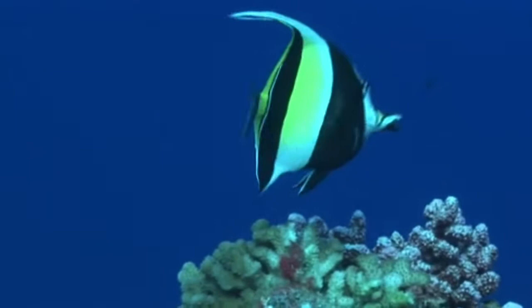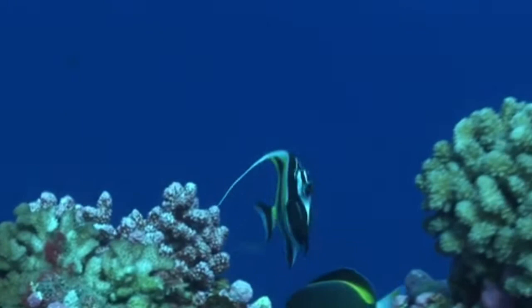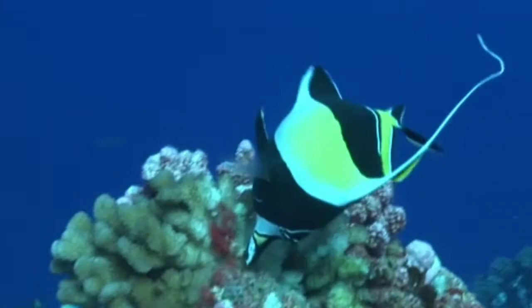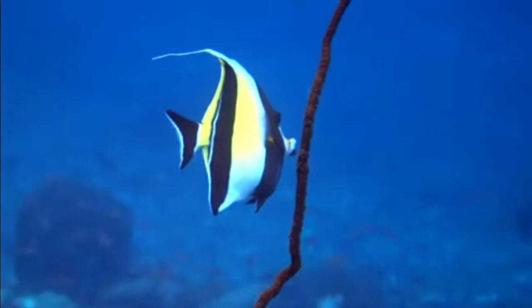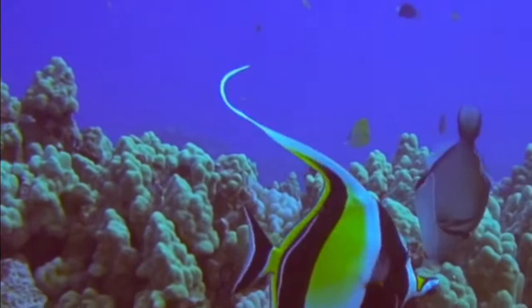Hi everyone. Welcome to the Moorish Idol Show. Today we are going to talk about some of the amazing things we can do with Moorish Idol. They make such an interesting addition to any aquarium and they are known for their swimming grace and coolness.